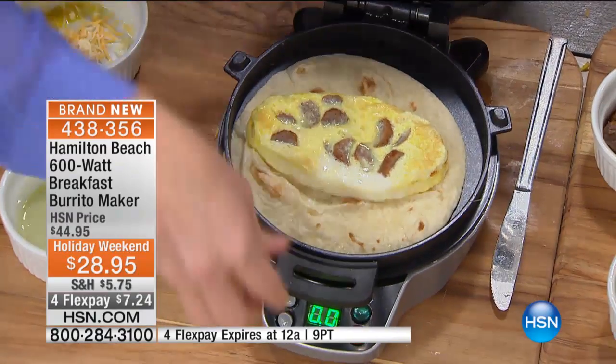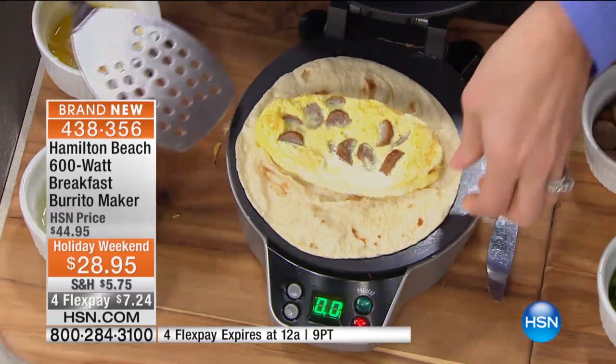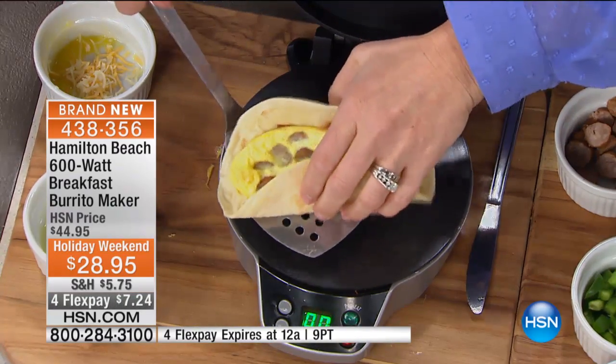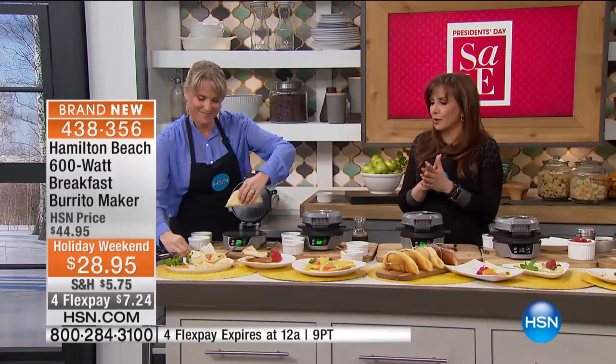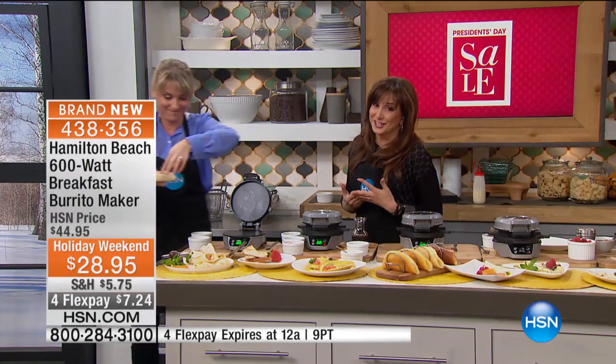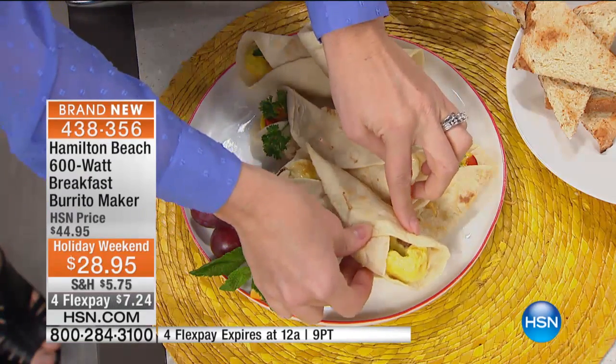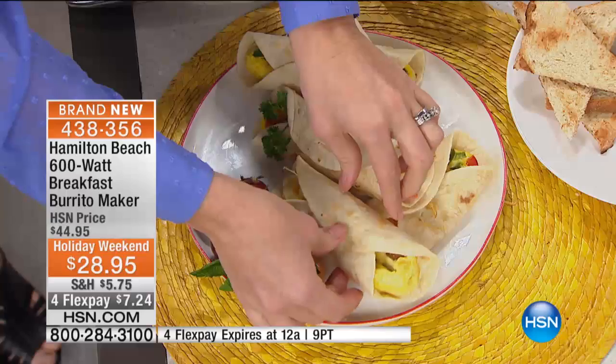Look at this — it's like your own little automated kitchen. For $7 a month, get this at home. Over four months you're paying for it. Healthier in the morning, portion control, breakfast, lunch, and dinner. Some of the big restaurants right now are boasting that they finally are serving breakfast 24/7. Guess what? You are too.